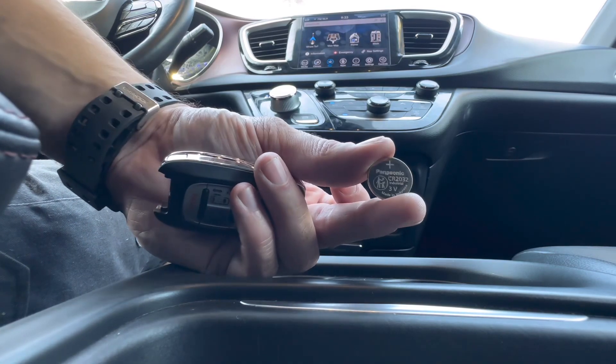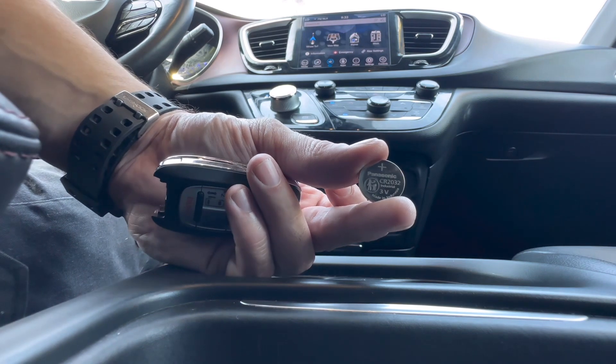I'll leave a link down in the description box if you need to pick up some batteries. Amazon has like five batteries for a buck, so check it out.